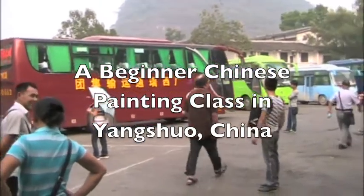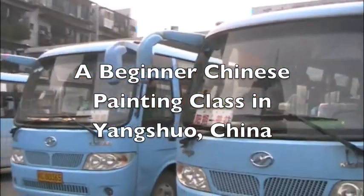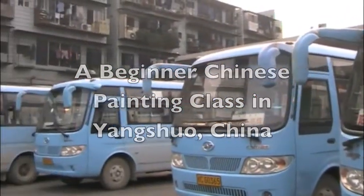This is a very, very busy Yangshuo bus station. How you know which bus to take is beyond me though.